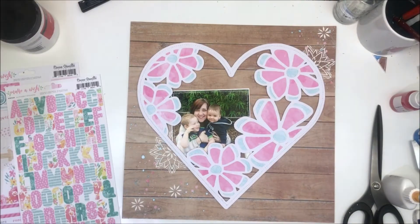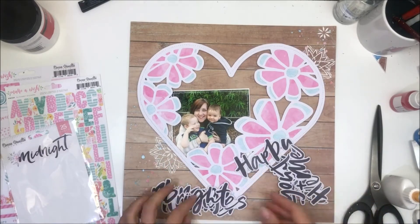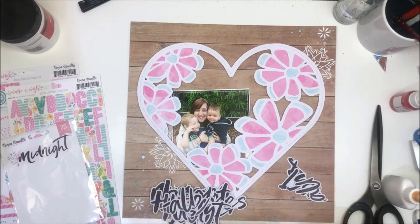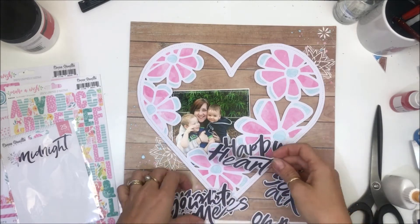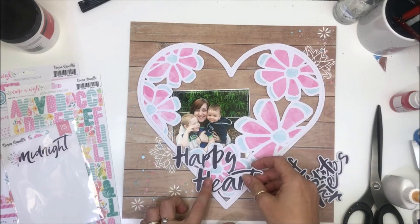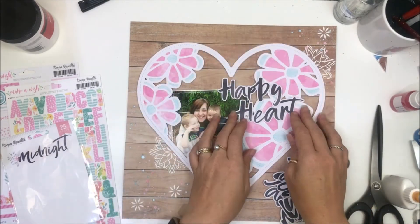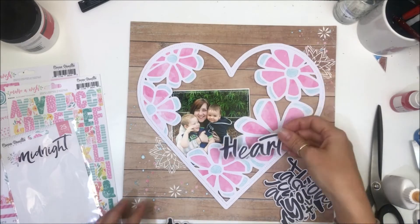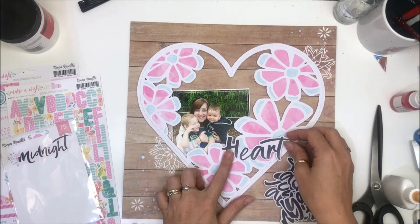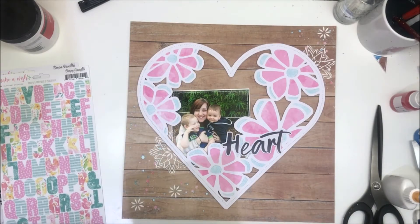I'm going to start with my title. I've got these title pieces from Cocoa Vanilla Studio, the Midnight Collection, and I pulled out a few and played with some ideas. When I looked back at this during the voiceover, I was quite happy with 'Happy Heart' and part of me wishes I'd stuck with it — but I'm happy with what I ended up with. For whatever reason I didn't like the happy heart when I first put it on.